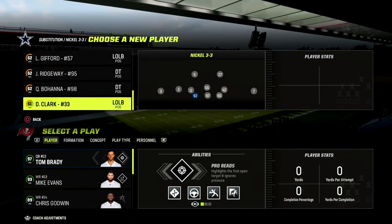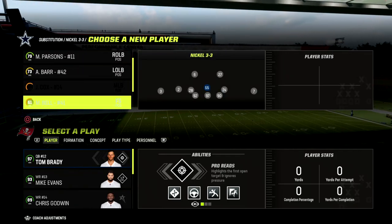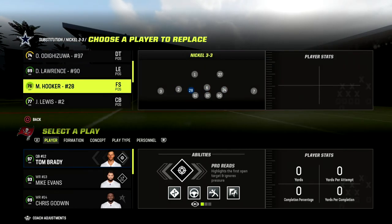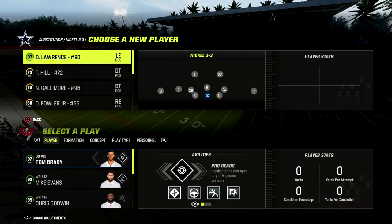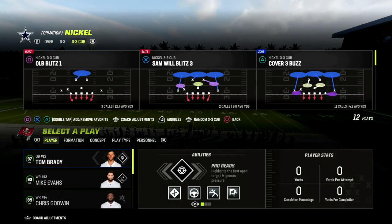Again, we are in the 46 defensive playbook. What we want to do is set up a couple of audibles, or sub in safeties at the linebacker position in the Nickel 3-3 formation. Our plan is to come out in this 3-3 formation and audible into our Cover Four Show Two.